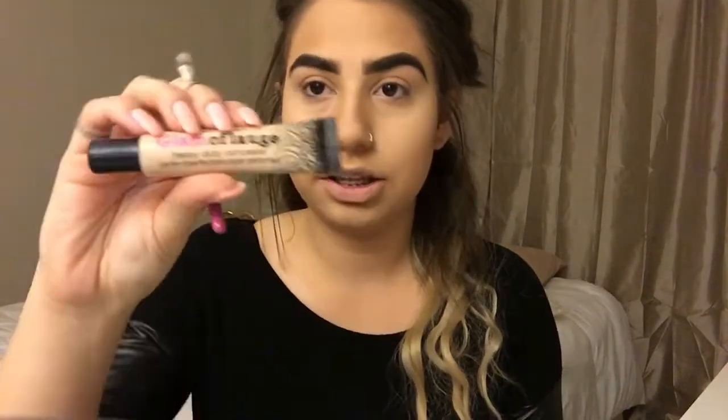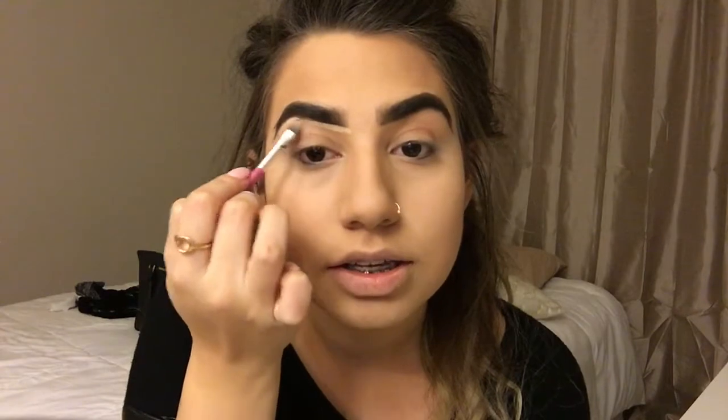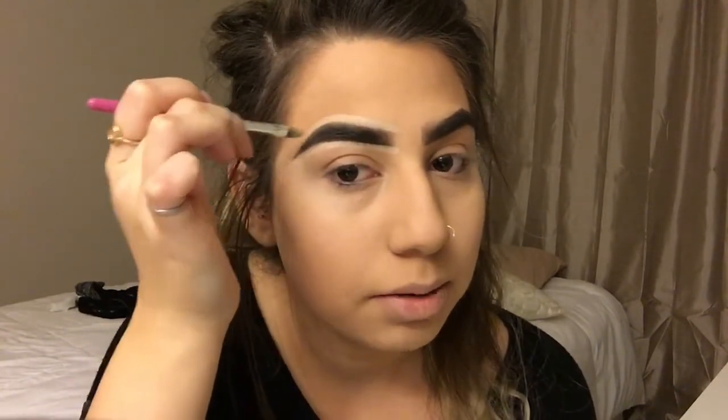I start blending that product there, and I fold it on my spoolie because I like to just use it like this. Then I'm going to go ahead and clean them up. I use a light concealer — I love this concealer — and I'm going to be cleaning my eyebrows with it. It's pretty light. I like it when it's light around your eyebrows because I feel like it makes them look cleaner. Some people don't like that — it's okay. I just go ahead and clean them out, and you're kind of basically shaping them how you want.